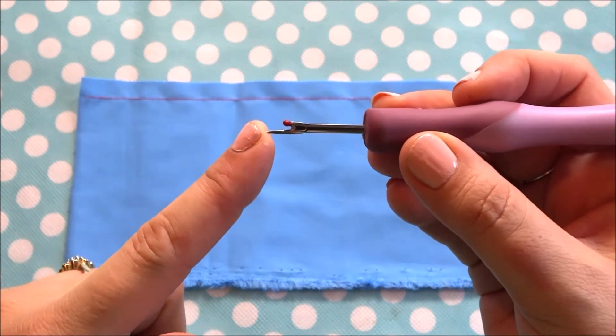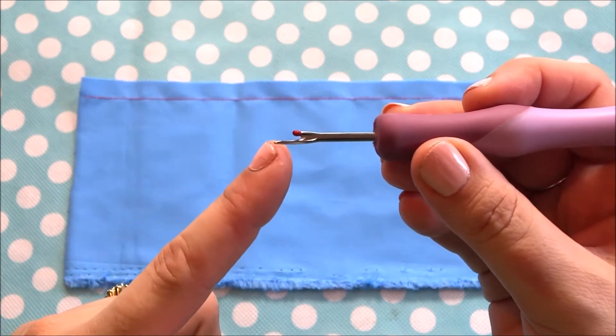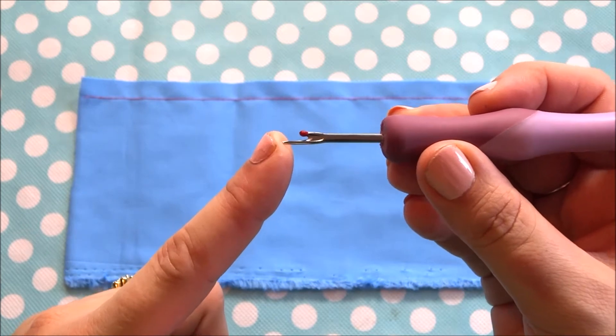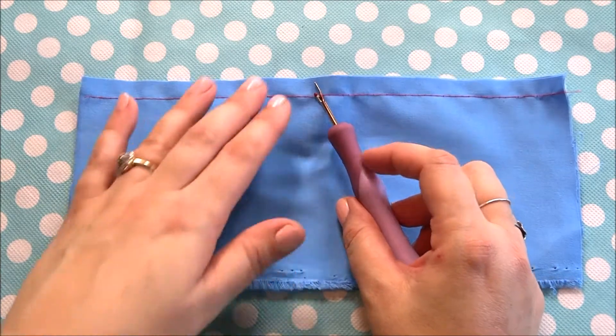The seam ripper tip has three parts I want to point out. The first part is the long pointed end. This is the point that you will be pushing under the seam, under the stitch.